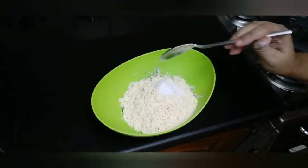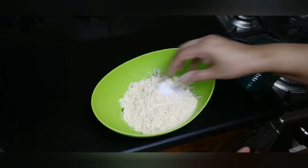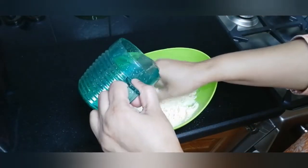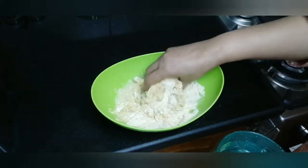Add salt, mix it well, add some water and make a good paste.